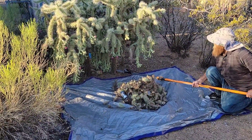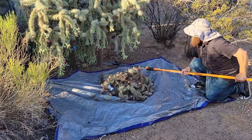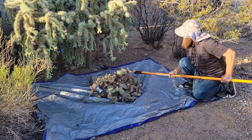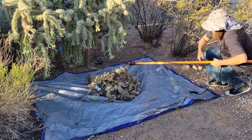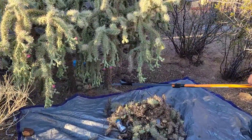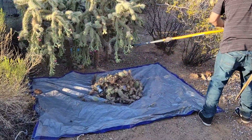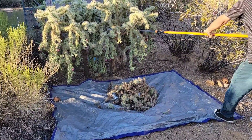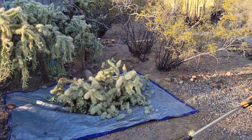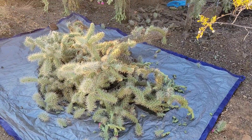It cuts pretty easy with the pole saw - it just goes right through. He's a little close; you're supposed to use the extender on the pole saw, hopefully that thing doesn't come tumbling down on him and explode. It could. Come on man, cut it. It's coming right now. Alright, we got that first one down onto the tarp.